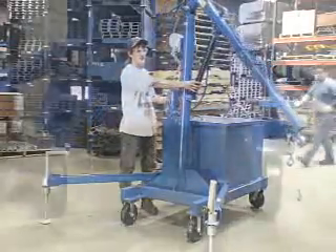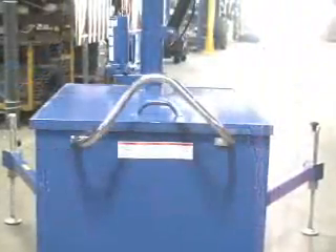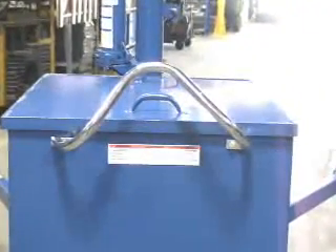Standard features include phenolic casters, an ergonomic push handle, all steel construction, and an attractive painted blue finish.